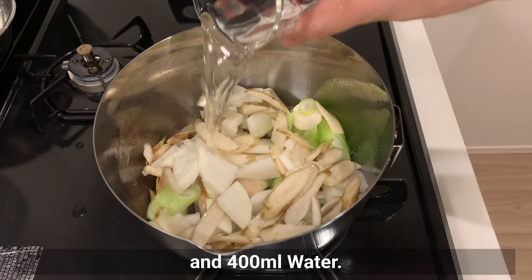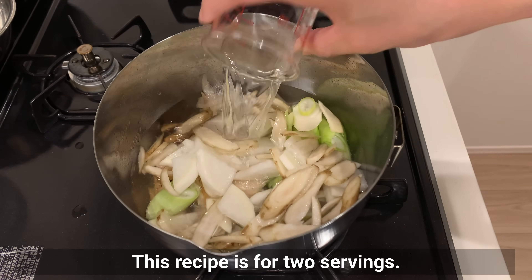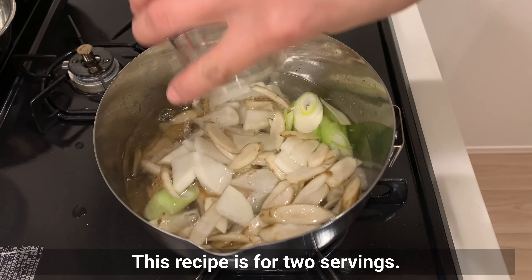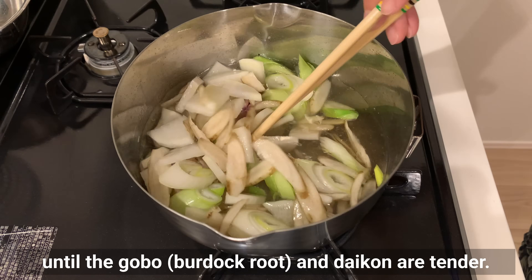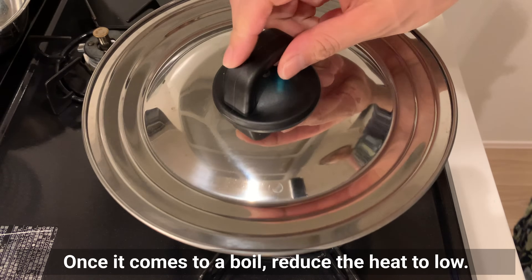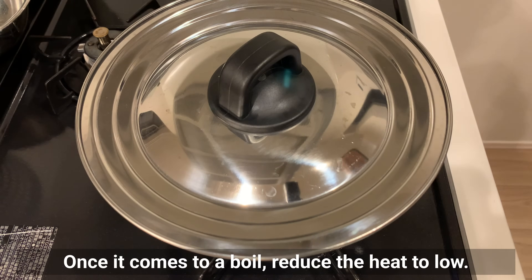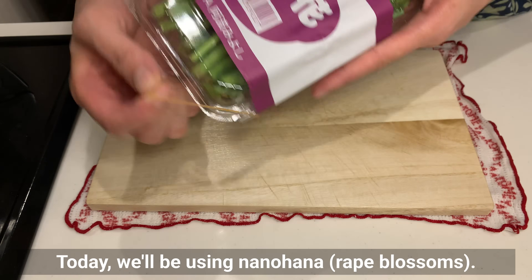Add water. This recipe is for two servings. Let's simmer the dish until the gobo and daikon are tender. Once it comes to a boil, reduce the heat to low.